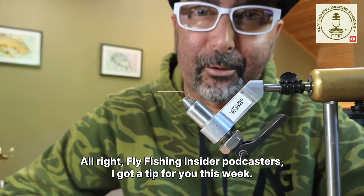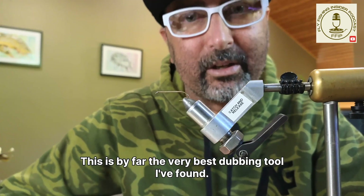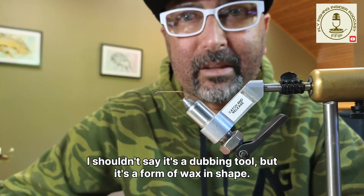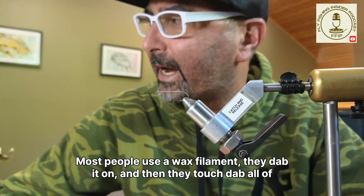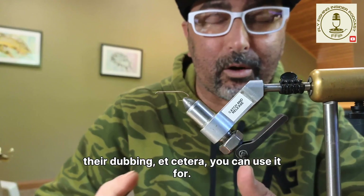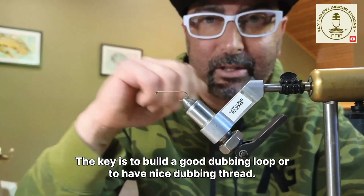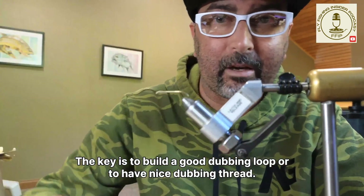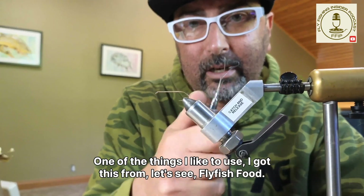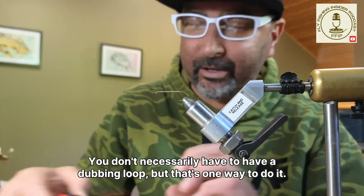All right, fly fishing insider podcasters, I got a tip for you this week. This is a dubbing tool — by far the very best dubbing tool I've found. A lot of us use various different methods. It's a form of wax. Most people use a wax filament, dab it on, and then touch-dub their dubbing. I got this from Fly Fish Food — it's their dubbing tool, made by Stonfo. It's a great tool, excellent for making dubbing loops.